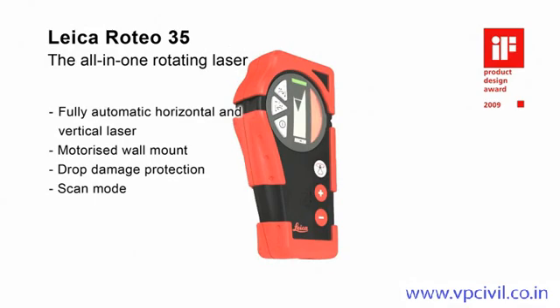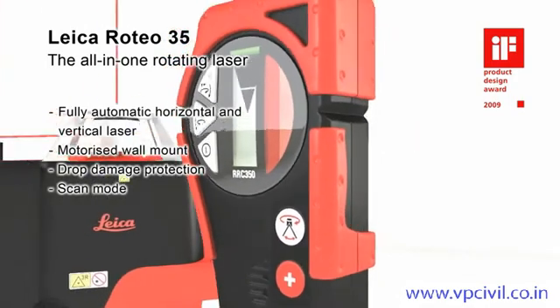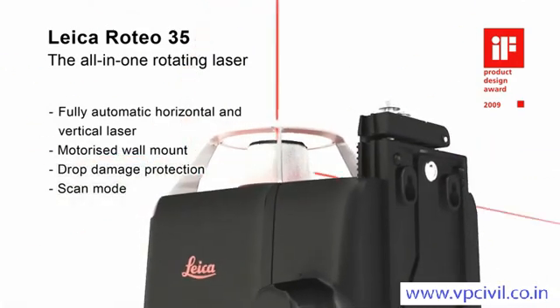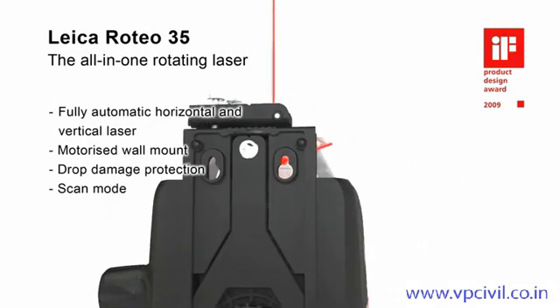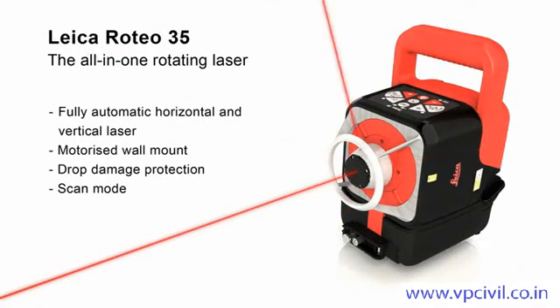The Leica Roteo 35 impresses with its powerful features and complete set of accessories for every application, especially for interior works. The wall mount bracket allows convenient motorized control of the laser beam height by the combined remote control detector or by manual adjustment. A strong aluminum cage protects the laser head from damage, and the scan mode increases visibility in a defined working field.